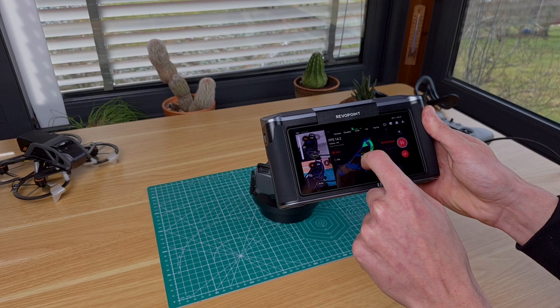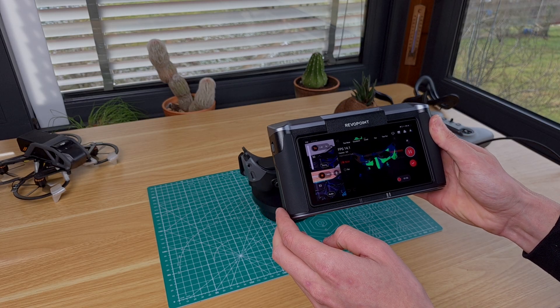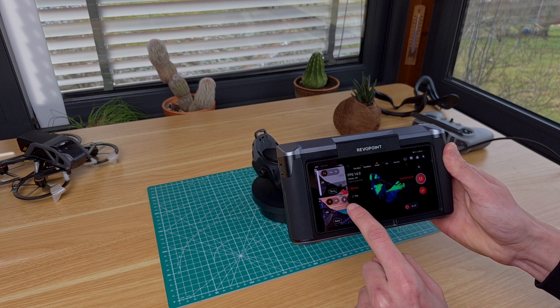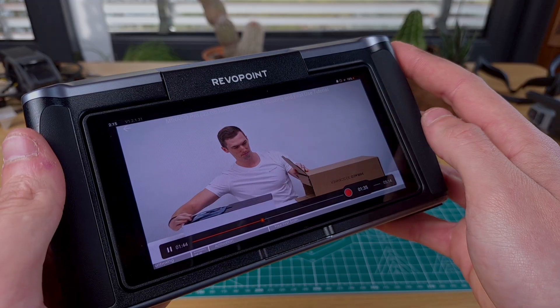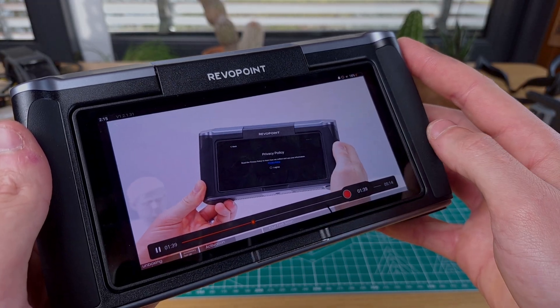With that said, the Miracle makes the whole process as easy as possible and I haven't found myself in any situation where I didn't know what the next step would be, especially thanks to the previously mentioned tutorials which are included in the device and guide you through every step of the procedure.